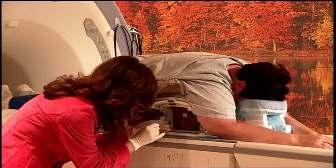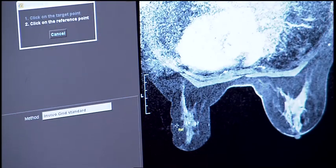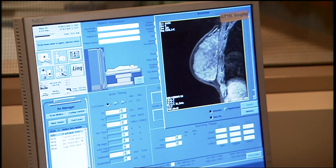The biopsy site is cleaned and an anesthetic is injected. A needle guide is used to carefully align the biopsy instruments. Another short set of MRI images is taken to confirm the position of the instruments.